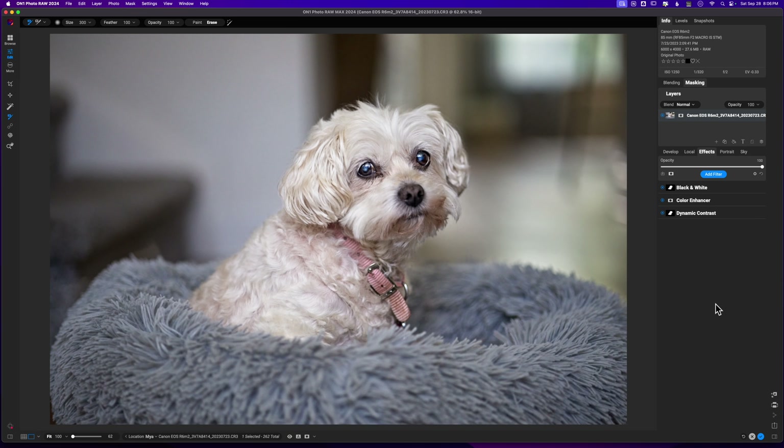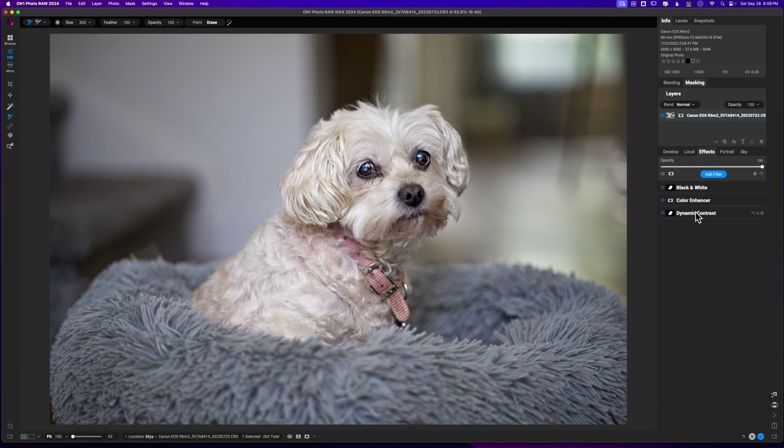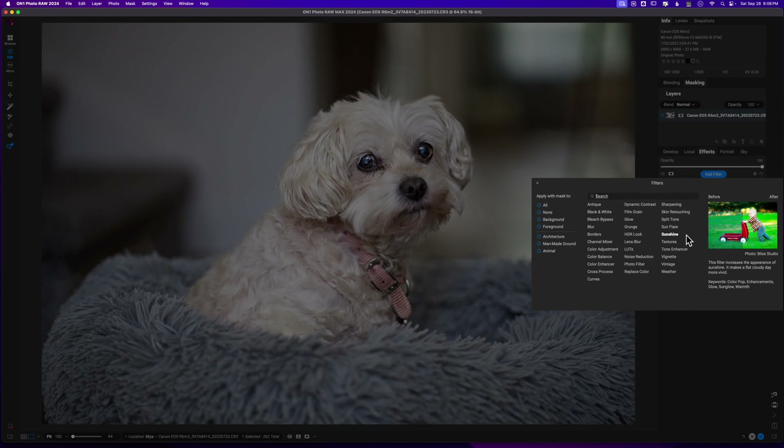Let me see where we are — this is the before and this is the after. I'm not liking all these adjustments, so I'm just going to pull back. I think the issue may be in develop: I'll pull the overall exposure down, and maybe pull the contrast down as well. Let's go to Effects > Dynamic Contrast and pull it down even further. There we go — I think this looks more natural overall.